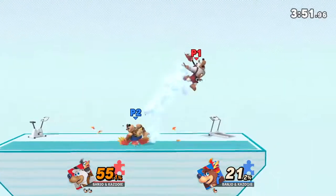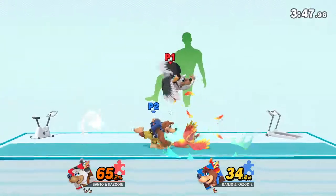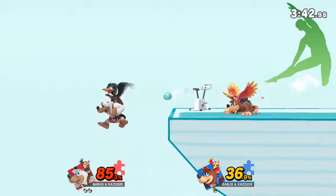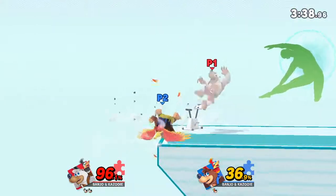Watch the flow of my movements as I demonstrate. Keep training and working on your sides.